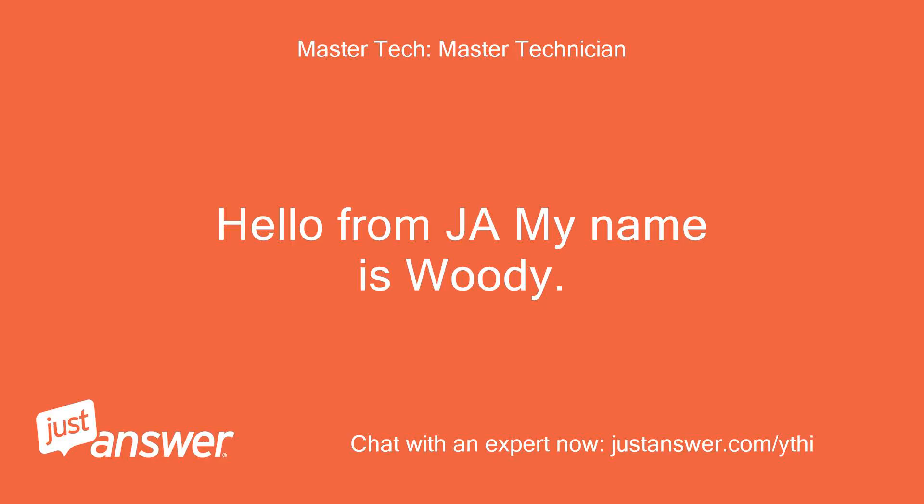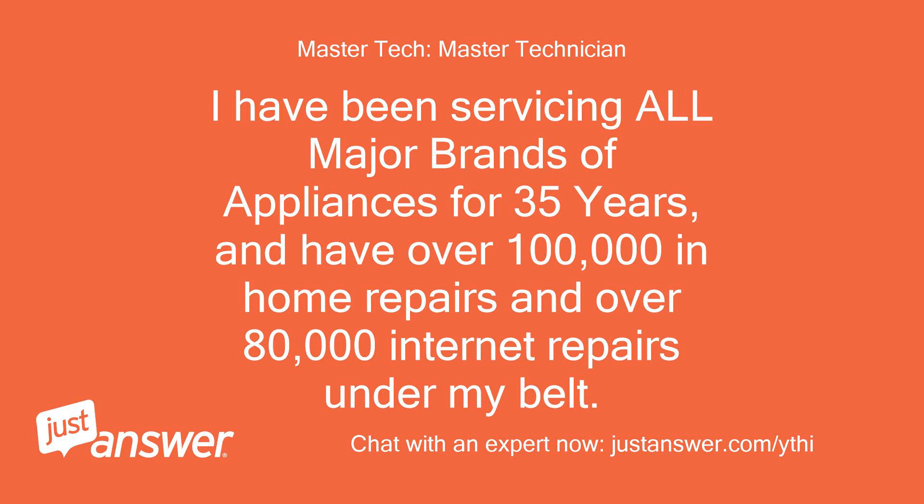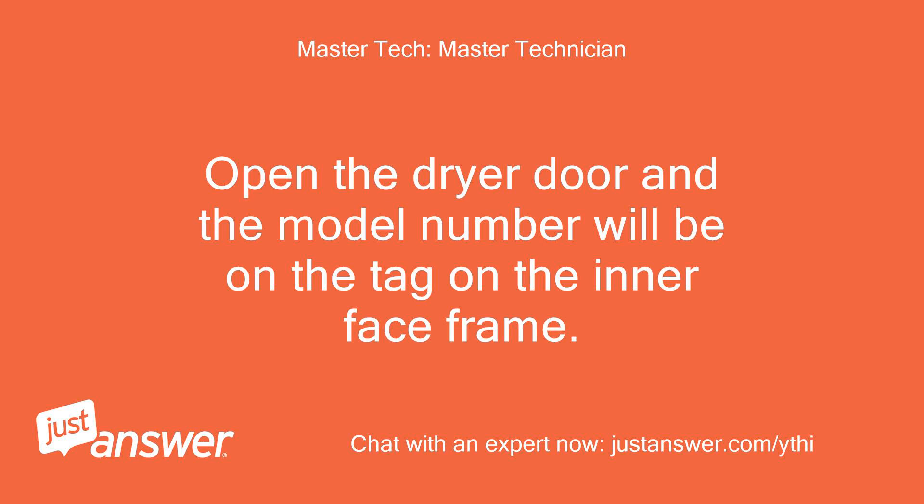Hello from JA, my name is Woody. I will be glad to assist you today. I have been servicing all major brands of appliances for 35 years, and have over 100,000 in-home repairs and over 80,000 internet repairs under my belt. Can I please have the full model number of the unit to better assist you? Open the dryer door and the model number will be on the tag on the interface frame.